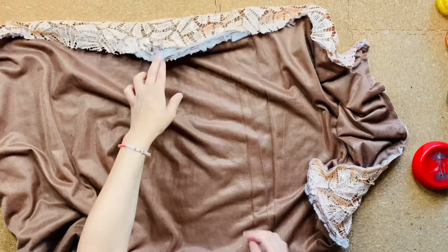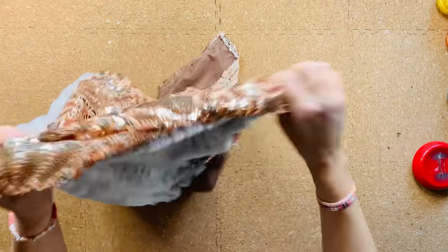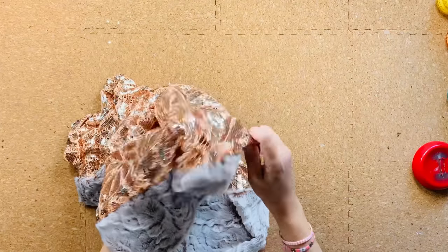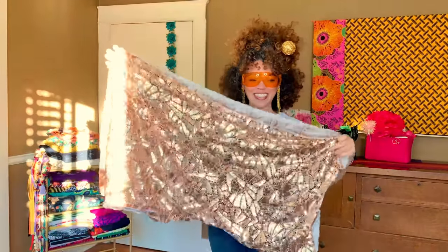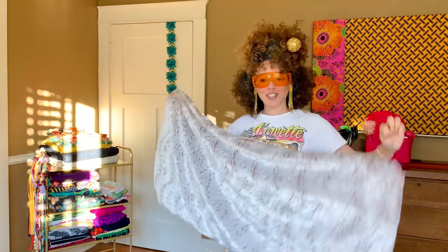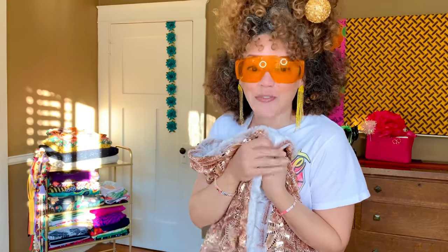We're done machine stitching, and no, I wasn't lying — I really do wear these glasses when sewing through sequins. Now we're going to take our rectangle and pull it through that hole we left for ourselves at one side. On this one side you've got your sequins, and on the other side you've got your faux fur.